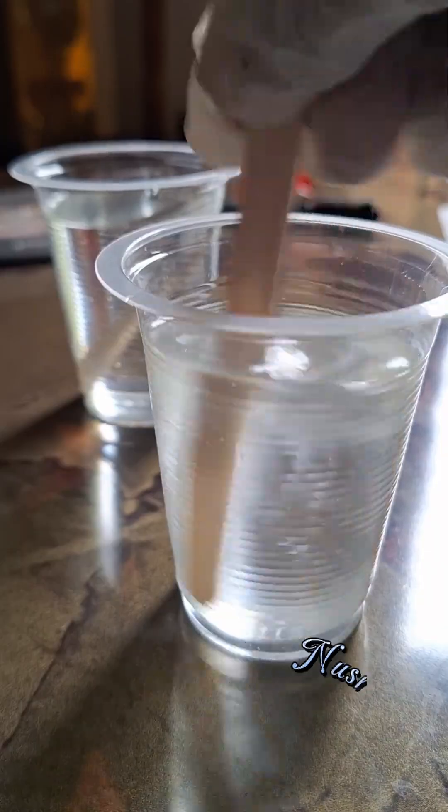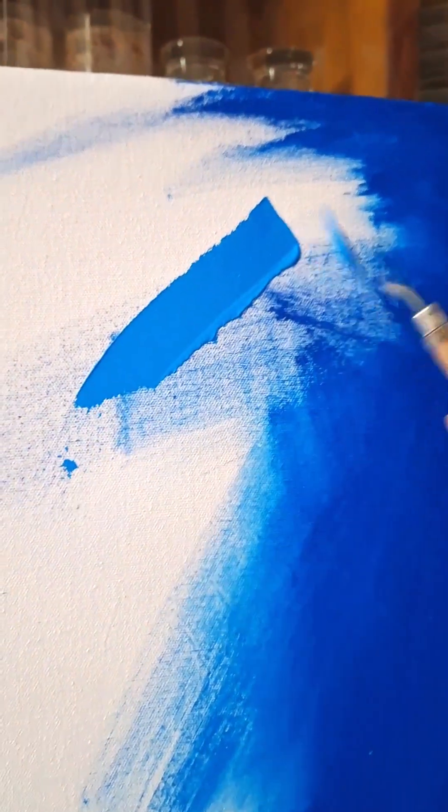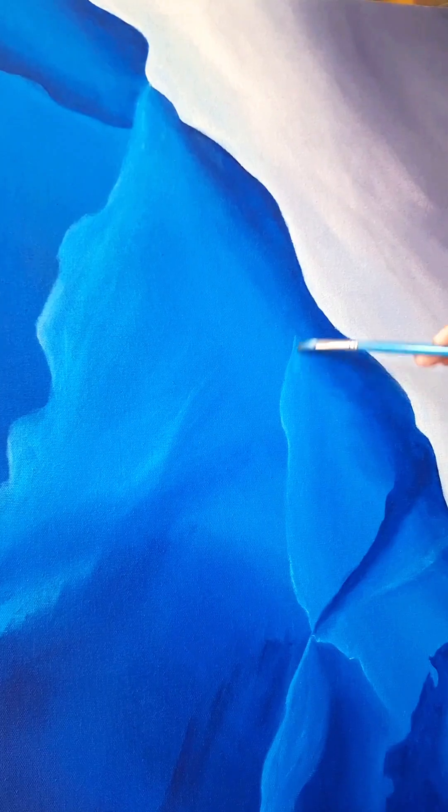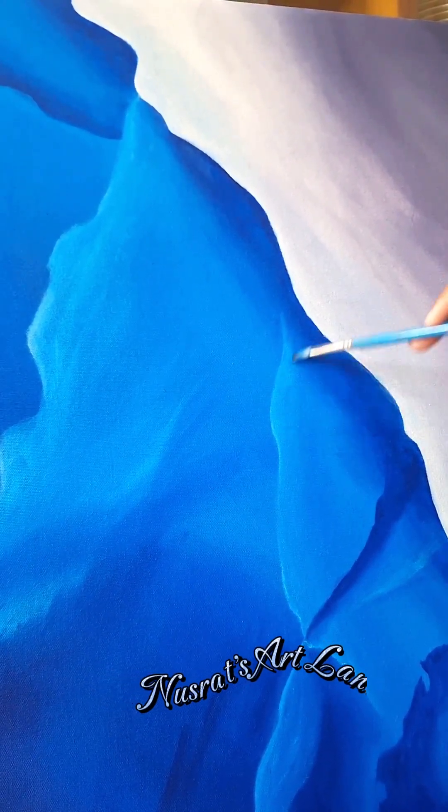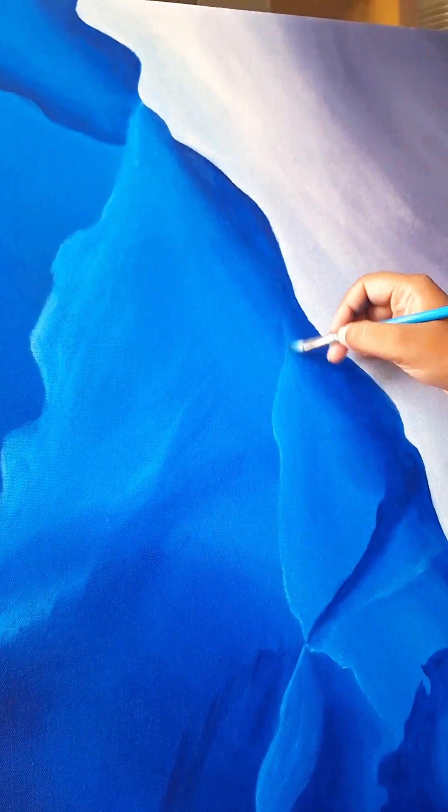I'm going to show you an update. First, I made my background with blue and purple color mixed. This is the color of the client. I made my background with this background. This is called Mineral Abstract Painting.